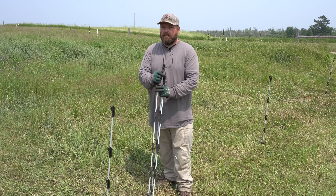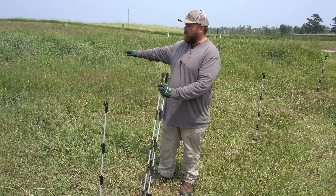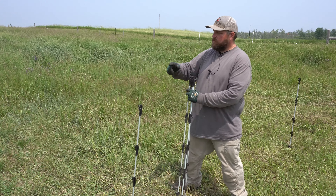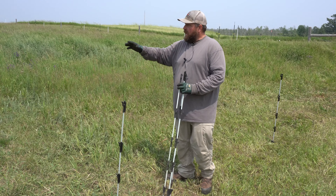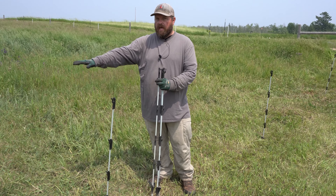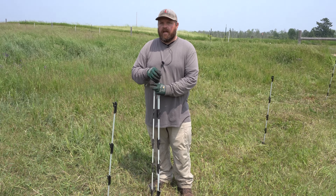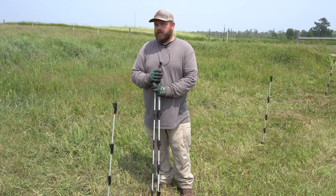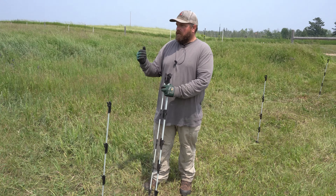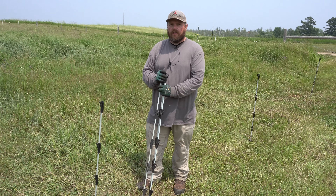Now we're going to put in our step stakes, setting them up to allow the pigs access to the bigger part of the pasture. We're laying our step stakes from this corner fence post to our bigger gate and down the field. For this first time, we'll completely remove the gate so they can access the grass and still use their shelter for shade. In the future when we move them, we'll use their mobile shelter, but for now they're used to being in here so we'll allow them a little more time while giving them access to fresh grass.